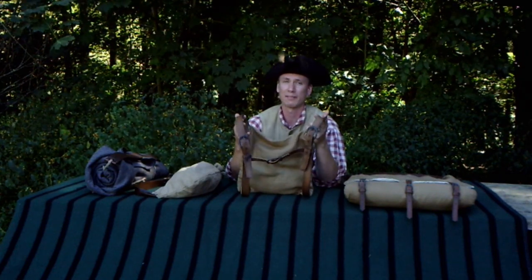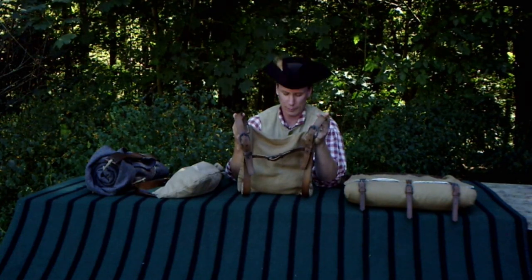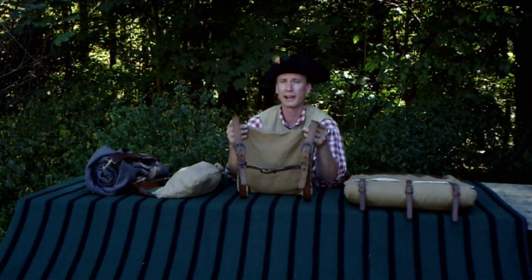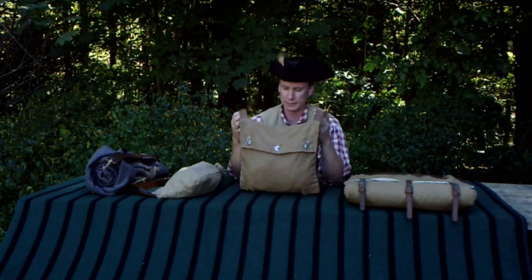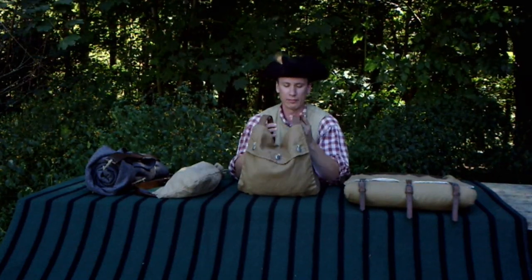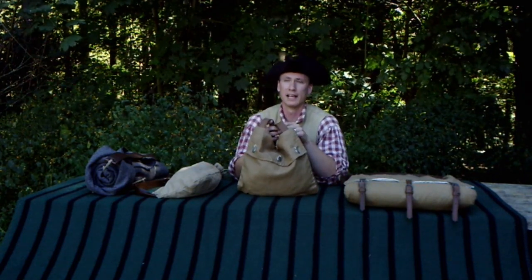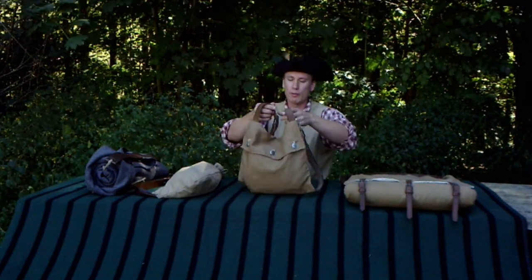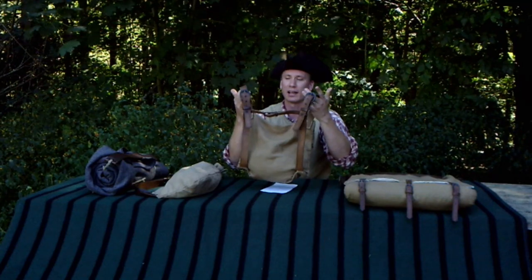You're going to pay more money for this if you have to have it made, and you're going to have a lot more time in it if you're going to make it yourself. As far as comfort, this was very comfortable to carry. With the two straps and being a relatively small size, it hung very well on my back. I didn't have a lot of noticeable shoulder pressure. I did notice a little bit of pressure digging into my chest with the center strap, but it wasn't unbearable by any means, and you can adjust that to make it comfortable.